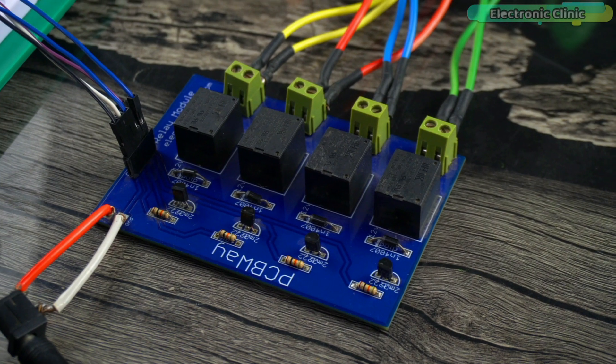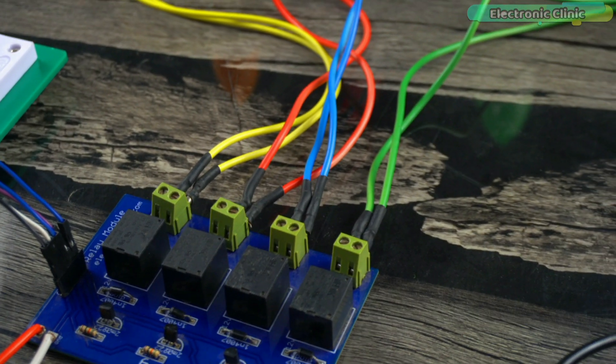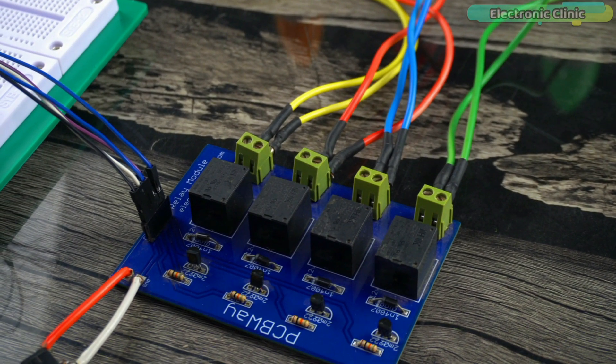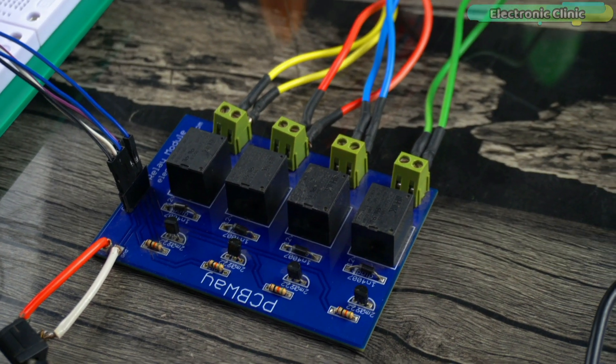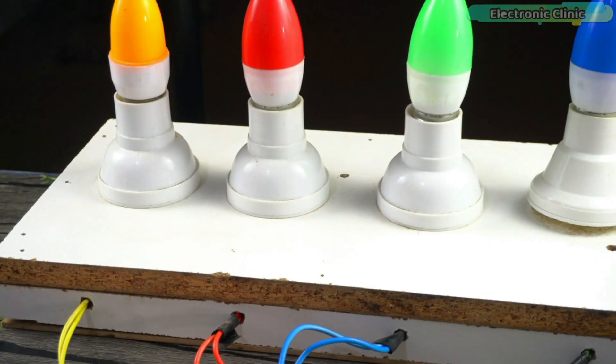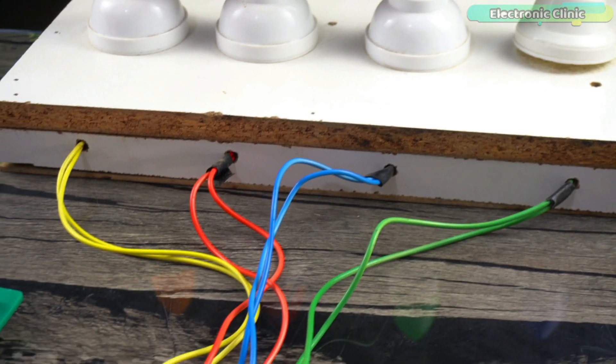With the 110V or 220V AC supplies connected, never touch the relay contacts as it can be dangerous. As far as possible, wear protective gloves and perform such high-voltage experiments in the presence of a companion or someone having basic knowledge of electrical systems.